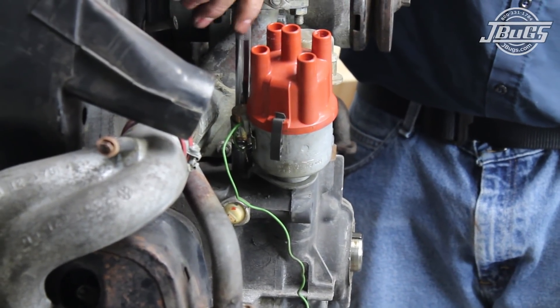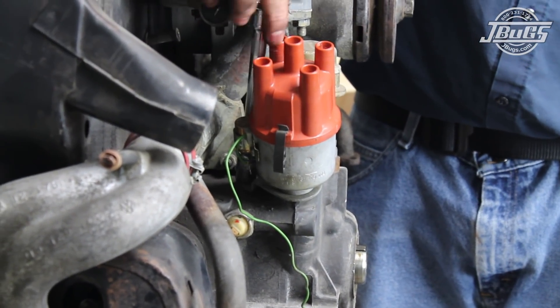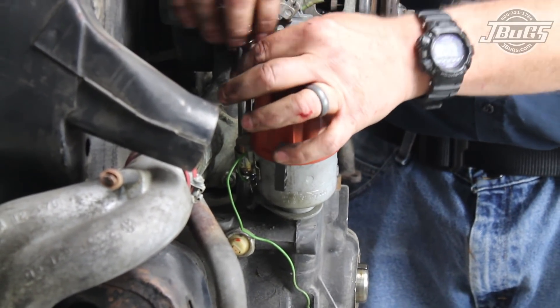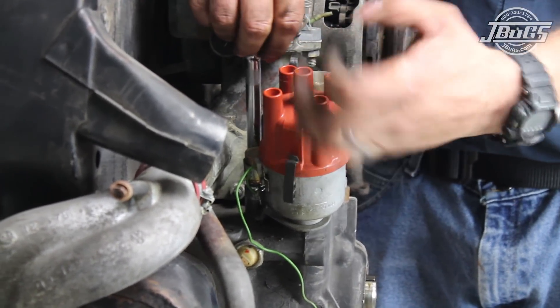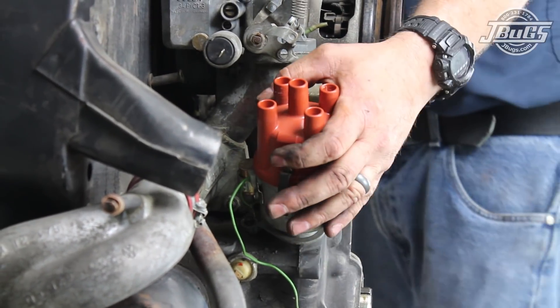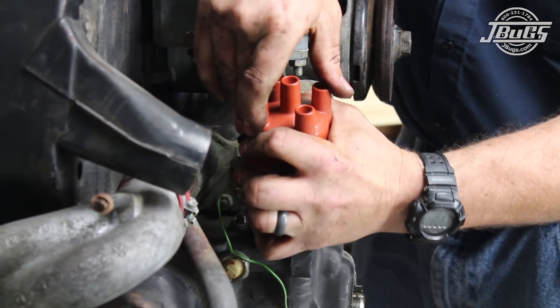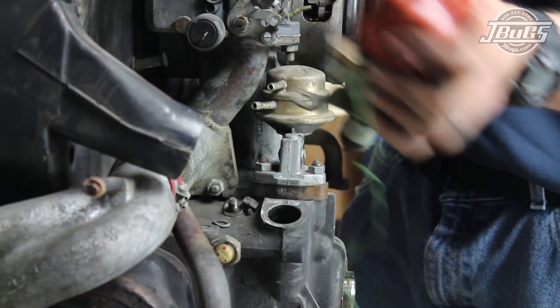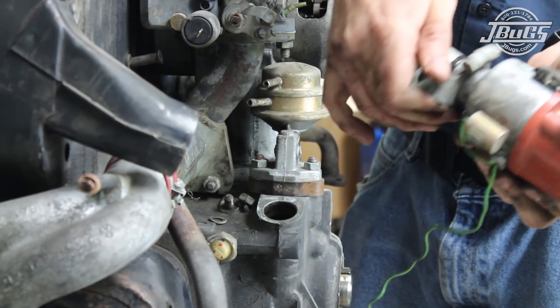The coil and bracket are removed from the fan shroud along with the reverse light fuse holder bracket. Next, the distributor clamp bracket nut is unthreaded from the engine so the distributor can be pulled. Ideally, whenever you are removing the distributor from an engine, spin the engine to top dead center at number one cylinder, then remove the clamp and distributor together. This keeps your timing correct when you reinstall the distributor and helps set initial timing when installing a new distributor.